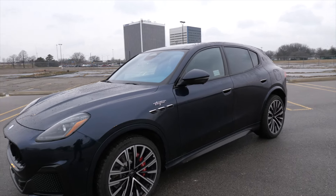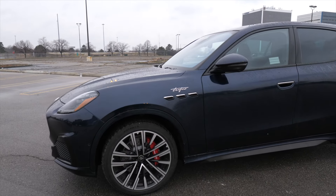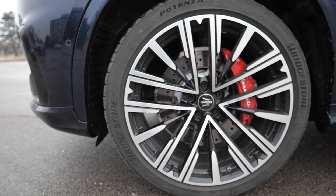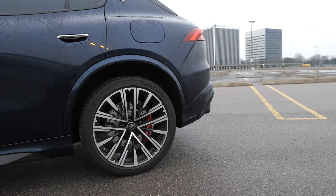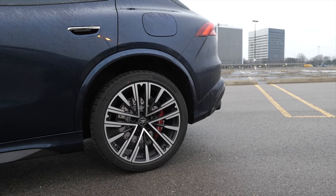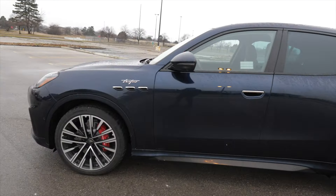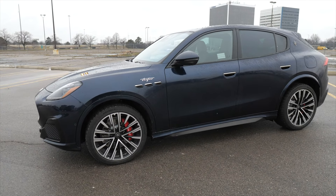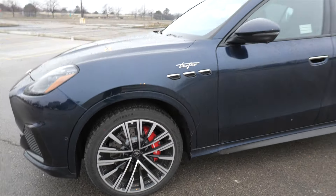We also have these 21-inch Pegaso staggered summer tires on here — straight from the factory. The front tires are 255/40/21s and the rear we have 295/35/21s. You can see those big rotors and brakes back there, and they're also drilled as well. So you know this is meant for the track — this is a sports car disguised as an SUV. I am so impressed with this. Got the stopping power so we can go and stop.